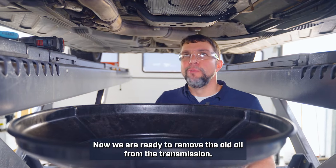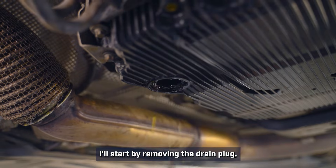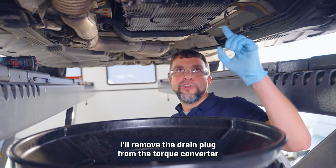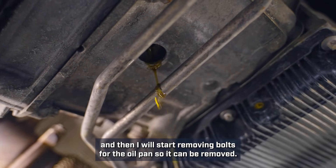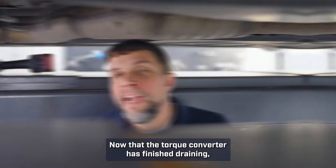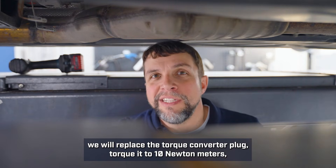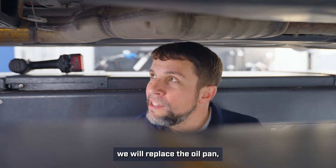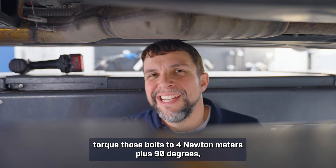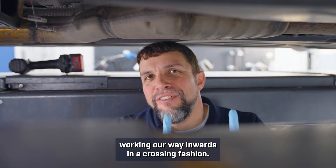Now we are ready to remove the old oil from the transmission. I'll start by removing the drain plug and put the pipe into position four. I'll remove the drain plug from the torque converter and then start removing bolts for the oil pan so it can be removed. Now that the torque converter has finished draining, we will replace the torque converter plug and torque it to 10 newton-meters. We will replace the oil pan and torque those bolts to 4 newton-meters plus 90 degrees, starting from the outside corners, working your way inwards in a crossing fashion.